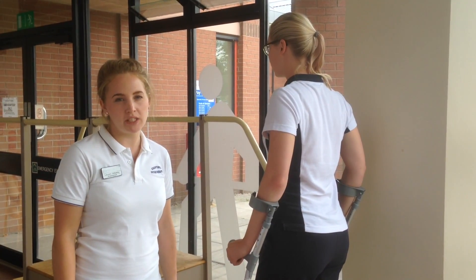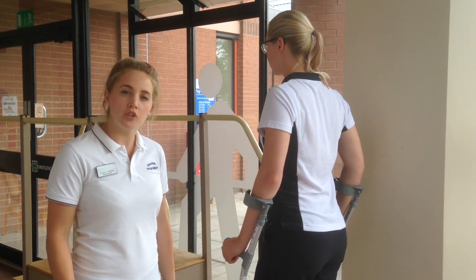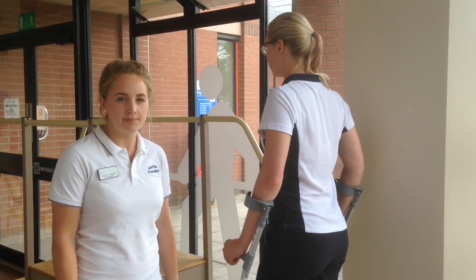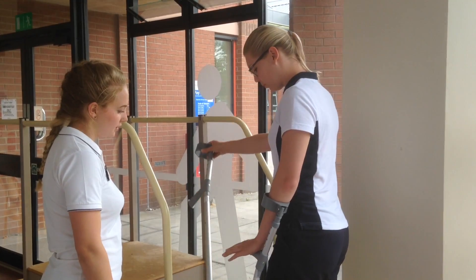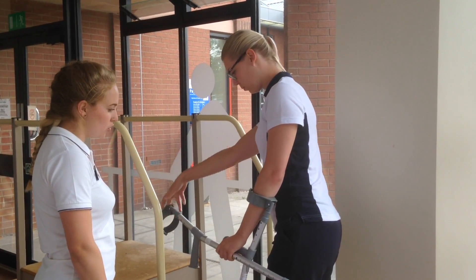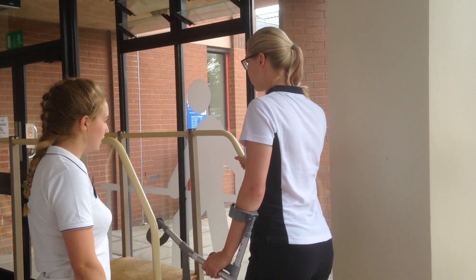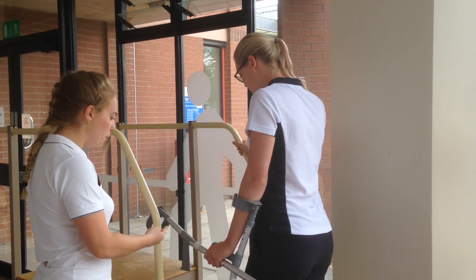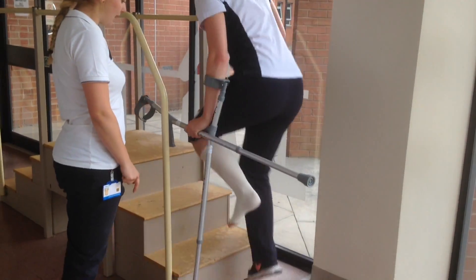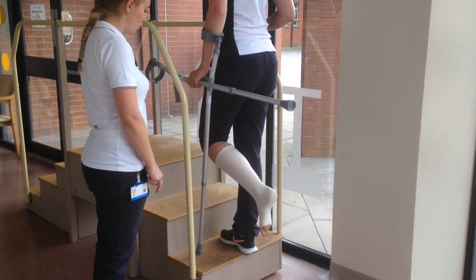Depending on which side your banister is at home, you will hold your crutch in the opposite hand. Hold your crutch in either of your hands so you have two crutches in one hand, and place the other hand on the banister. Putting your weight through your crutches, hop up onto the step with your good leg. Bring the crutch to meet it.